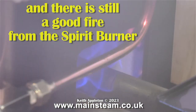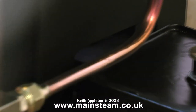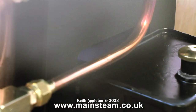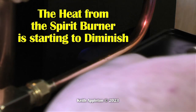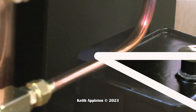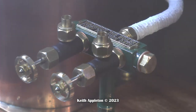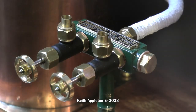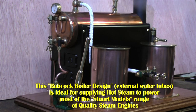This boiler has been in steam for a while and there is still a good fire from the spirit burner. It's time to close the steam turret valves — that way I can soon stop the safety valve blowing off by pumping in some cold water. This boiler has been in steam for over 15 minutes and now the heat from the spirit burner is starting to diminish. There is still more than enough heat coming from the burner, even after 15 minutes, to keep the steam pressure high. The spirit tank is nearly empty after about 20 minutes. Even without a fire under the boiler, the residual heat is still raising steam. These 504 boilers are quite efficient. Being a Babcock design of boiler, where it has external water tubes as opposed to internal fire tubes, the boiler actually holds much more water.